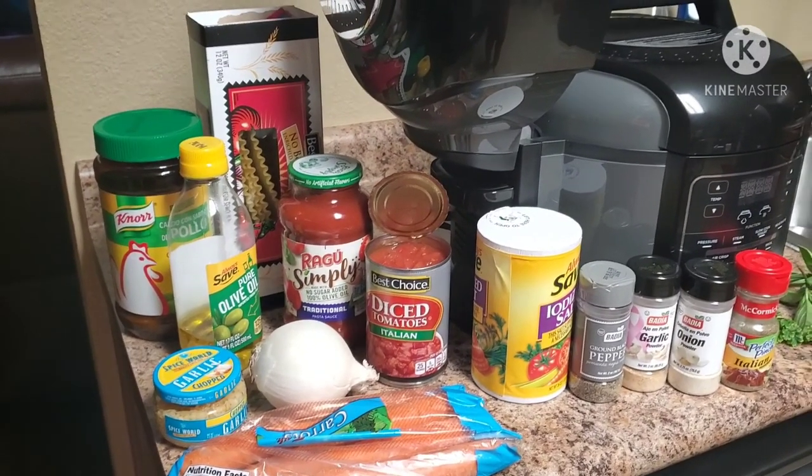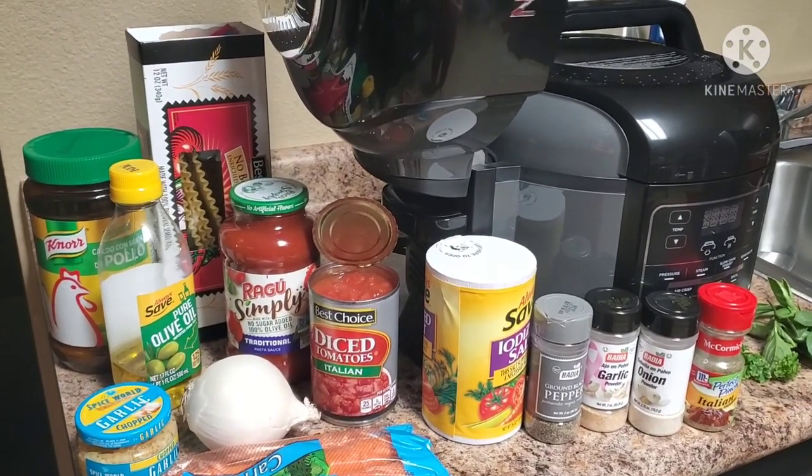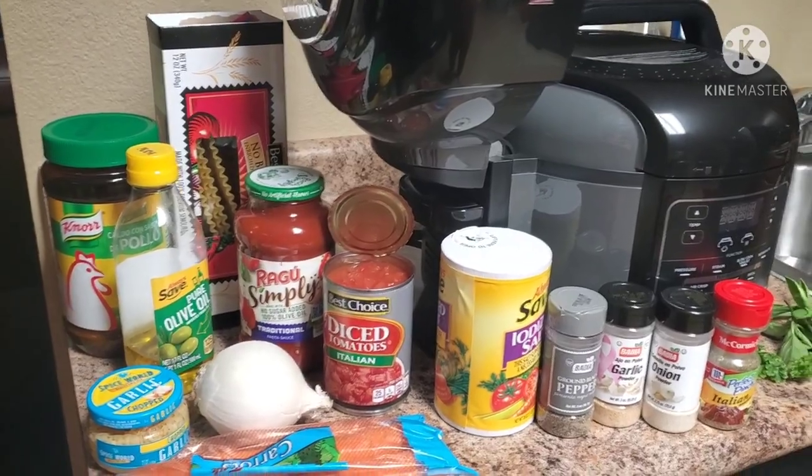Hi guys, welcome back to Hope's Instant Kitchen. Today we're going to make some lasagna soup in the Ninja Foodie.